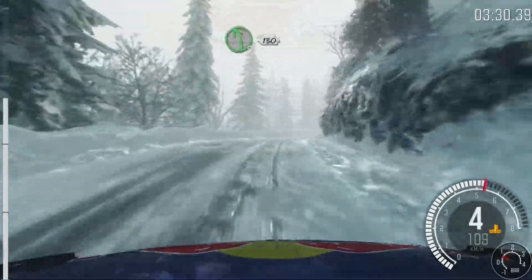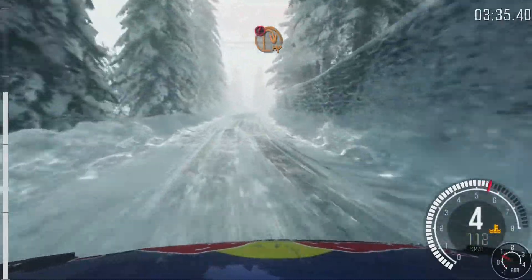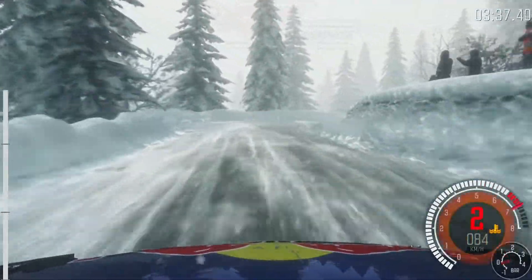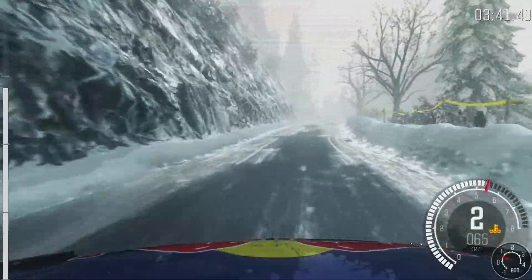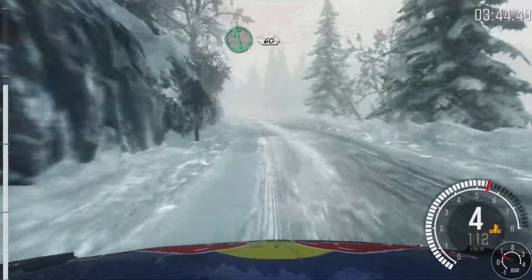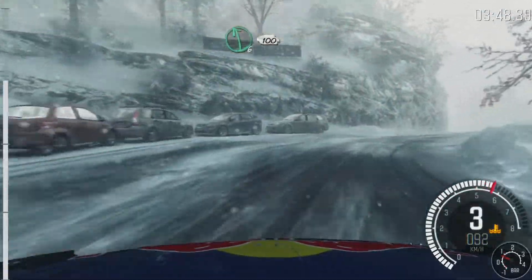Into left 5, 130. Caution, half and right. Caution, half and right. Keep mid over crest. Left 6, 60. Left 4, long. Right 5, keep in. Left 6, half long, keep in.